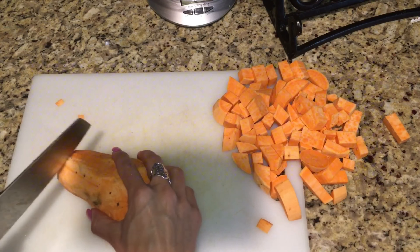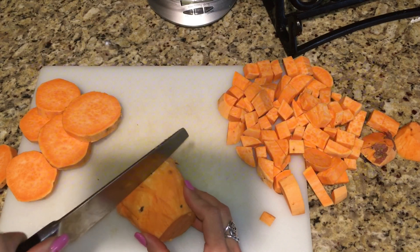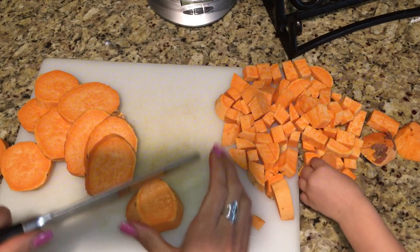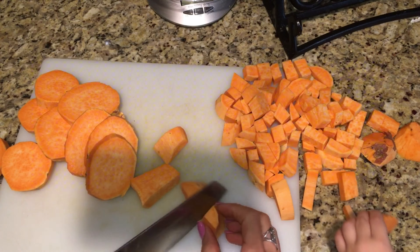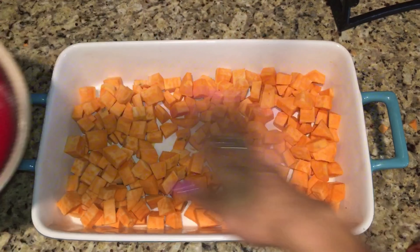You're going to peel them because they cook better that way, but if you need to leave the skins on that's totally your choice. Then after that you're going to cut them into little chunks and place them in a cooking dish.